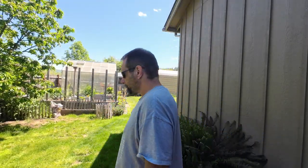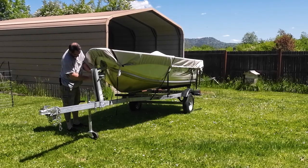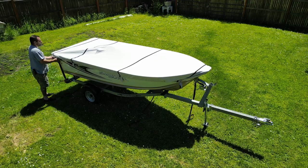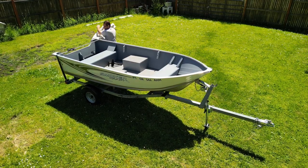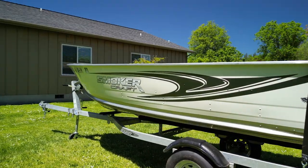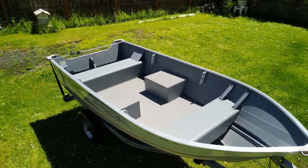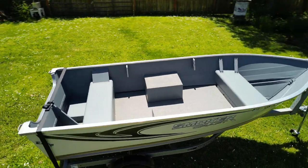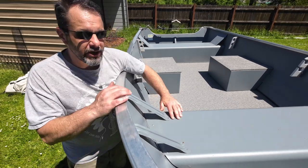Dude, the weather is phenomenal out here. It's time to get the boat uncovered. Alright, so here it is. This is our project boat.